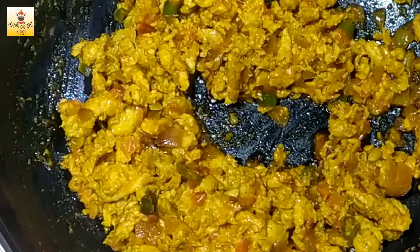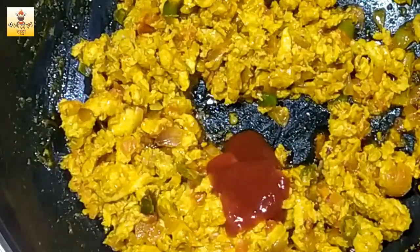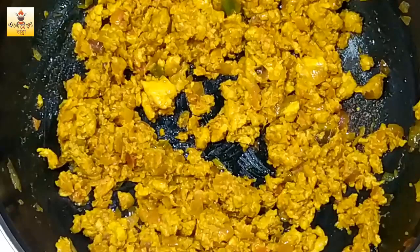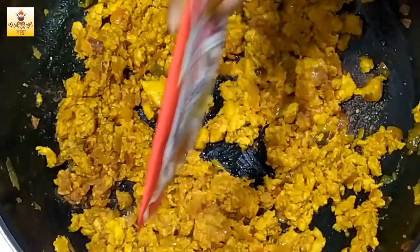I will add tomato ketchup to the tomato sauce. I will add the tomato sauce. The sauce is ready. I will add the sauce.